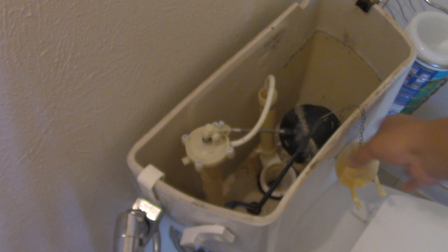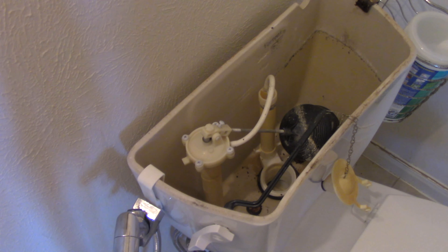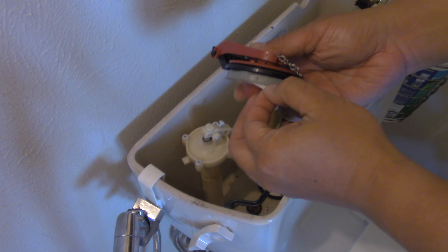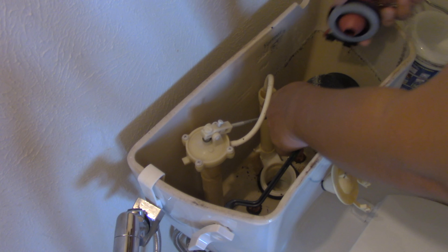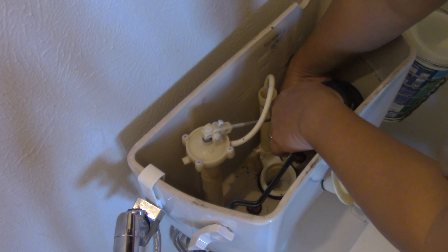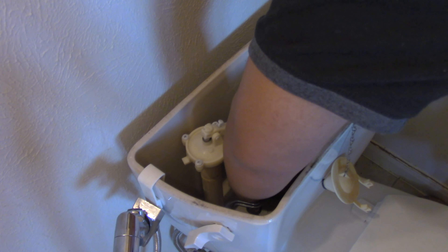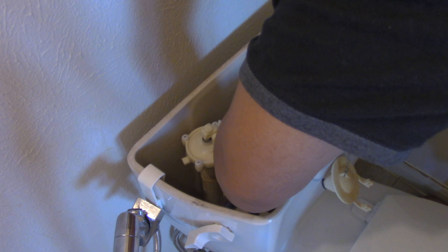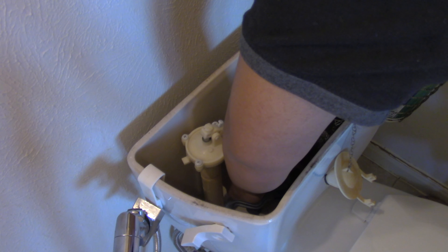So I just remove the old flapper, and then I'm guessing I'm just going to put this on top of the hole. This is a — what — putty clay? So it will provide the seal. It will not totally replace the old flapper in terms of position. So I'm going to put it here sideways.